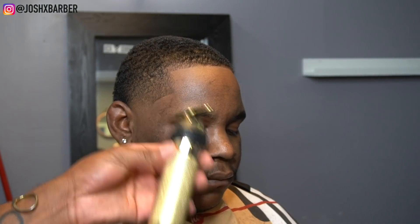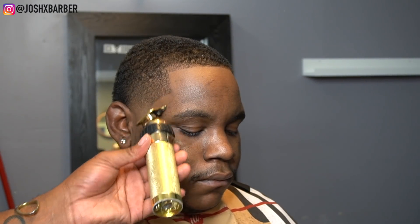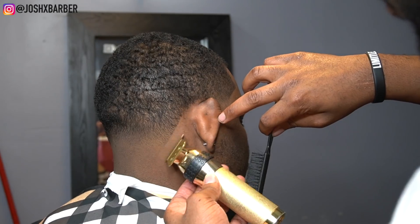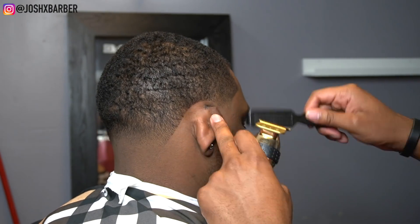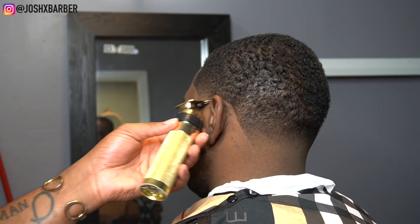Y'all already know what I'm going to say about that neck — super crispy. That arch is crazy, it's one of my favorites. As you guys can see, that arch goes crazy. I make sure I get every single hair around the ear super crispy.